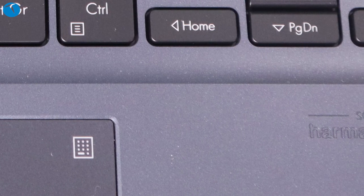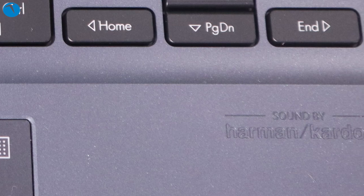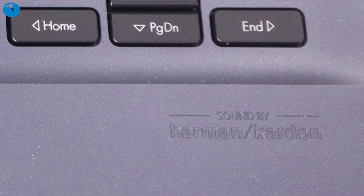Satın aldığınızda bu kalitede bir kayıt yapacaksınız. Şimdi bilgisayarın ses özelliklerinden bahsedelim. Harman Kardon tarafından geliştirilmiş bir ses sistemi olduğunu söylemiştik; yaptığımız denemelerde oldukça iyi ses veriyor. Bu kadar küçük bir bilgisayara göre ses kalitesinin çok iyi olduğunu söyleyeyim. Bilgisayarın ses kalitesini gösteren videoyu izleyelim.